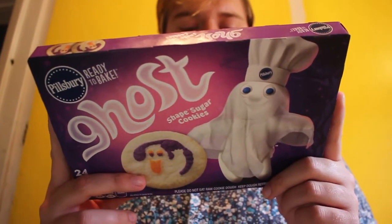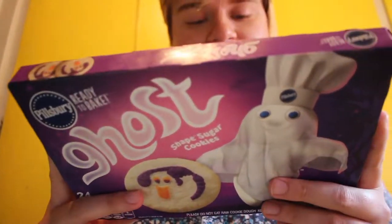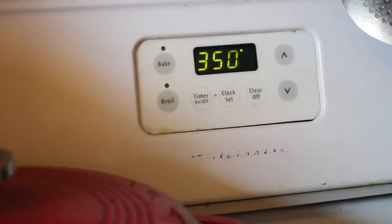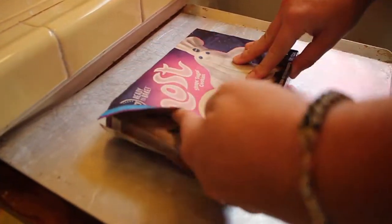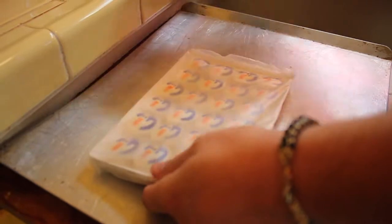First, it says — okay. Preheat the oven to 350. So let's do that. Now we let that preheat. Wow, it's preheating.